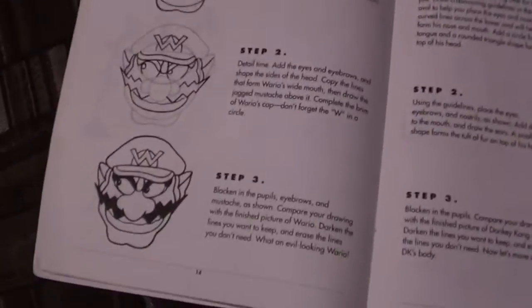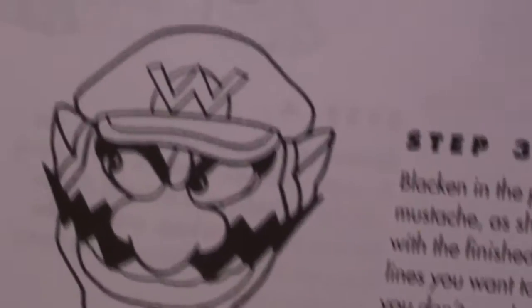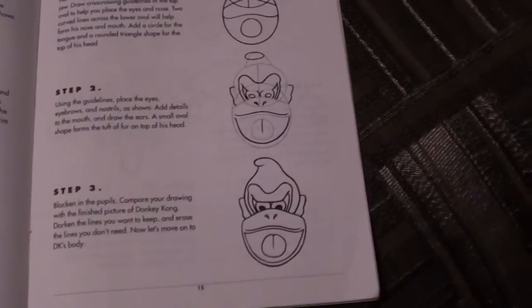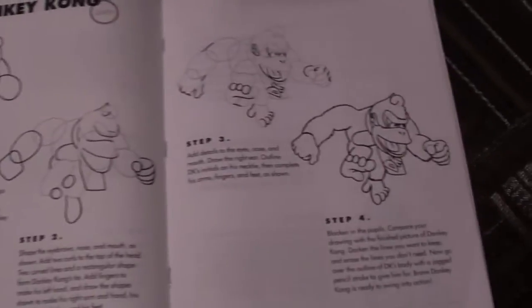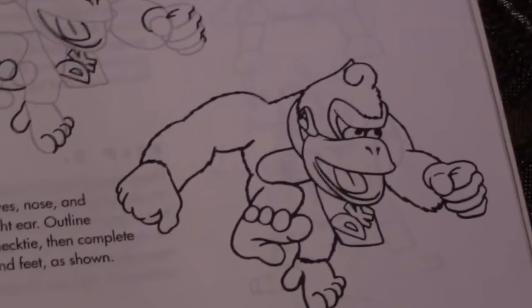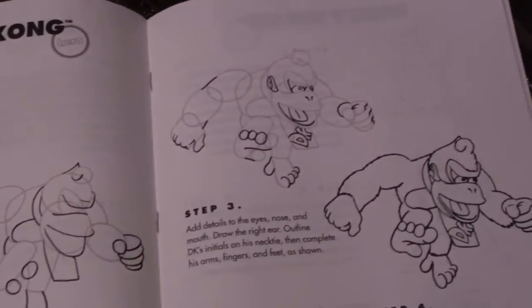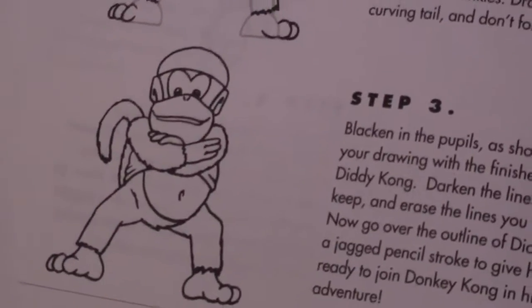Moving on — Wario, just his face. His mouth looks really weird, and he's looking at something, I don't know what. And a Donkey Kong face, who looks really happy, I guess. Moving on now, we see a full Donkey Kong, which is probably what I'm going to draw, because it looks somewhat complicated and I'm sure it would end up looking terrible. Too bad it's not Donkey Kong from behind, because he has a quite magnificent ass.